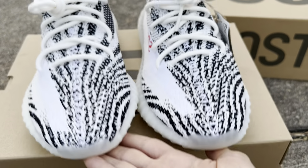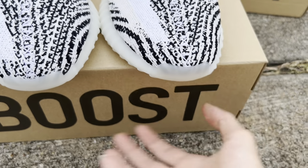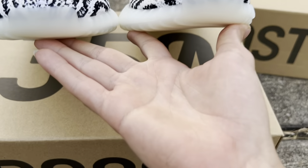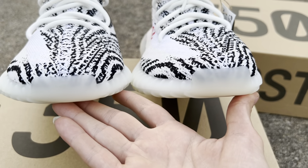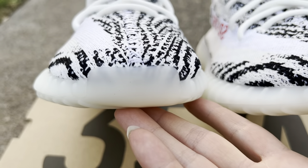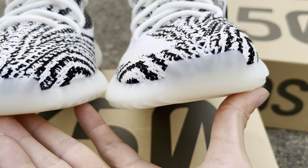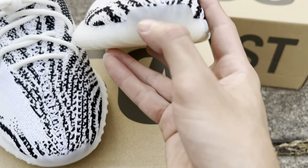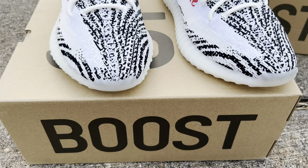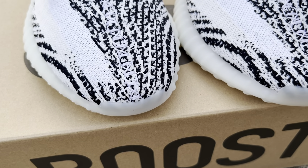The toe cap on the replica seems to be a bit more milky and a little bit taller. It also seems more yellow towards the toe cap versus the retail which is very icy, especially deadstock. You can see it's almost double in size right here — all that black visible under the toe cap on the replica versus just a little bit on the retail.